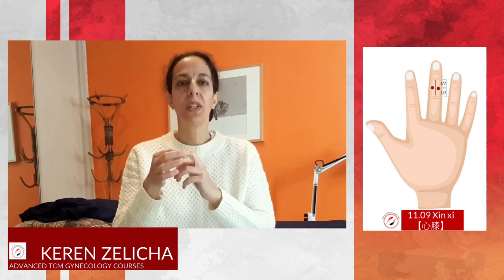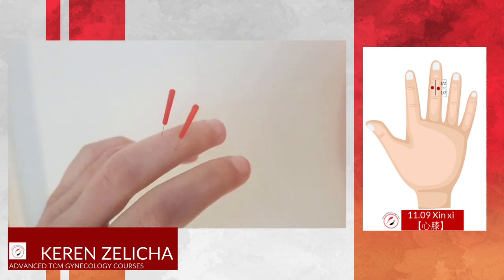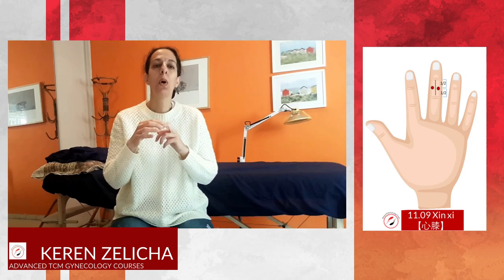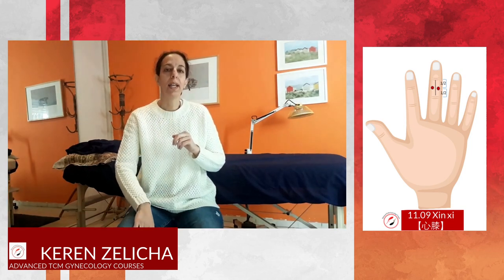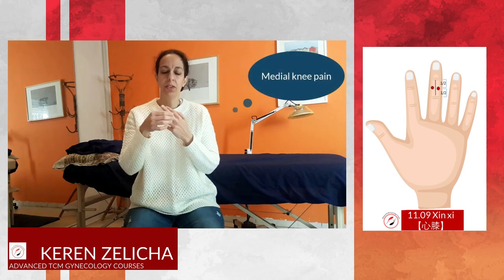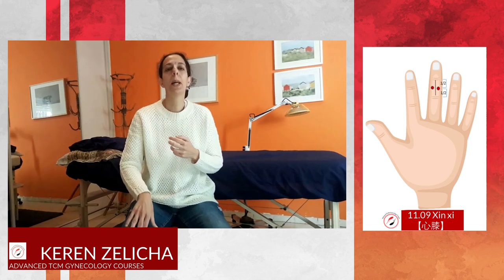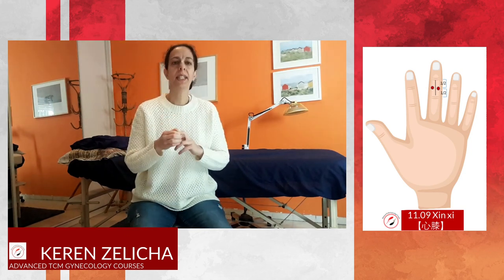So when do we use this point? This point is one of the major points of Master Dong for treating knee pain. Knee pain is mostly on the liver area. Since this is the jue yin channel, it will treat the medial side of the knee.